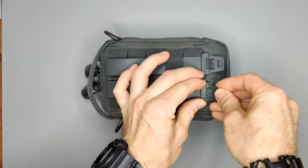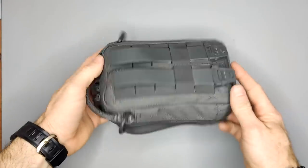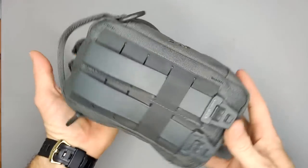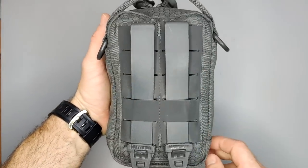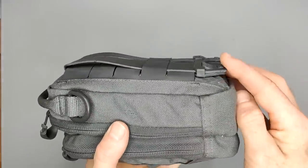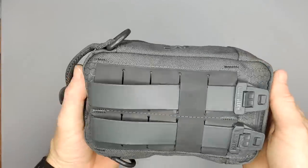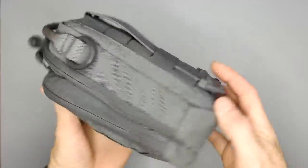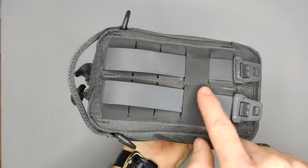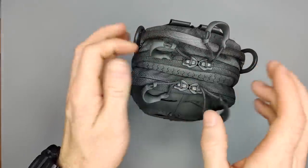You can push here and snap the belt attachment out, but honestly I don't like doing that — it's a bit inconvenient. Usually I'll just take my belt off and run the belt through these loops, which you can change depending on how you want. These are completely removable, so if you don't want this hard plastic loop you can take it off. These are also meant to be used for tying to a MOLLE system.